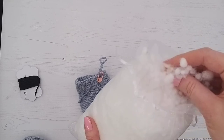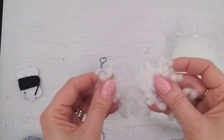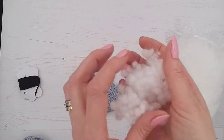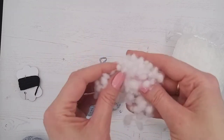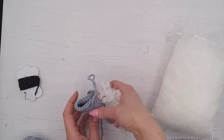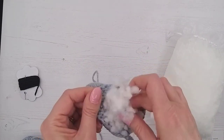It goes in quite easily because it's all in small pieces. With any stuffing, what I'd recommend is just pull it apart like so, get it separated. What you don't want is it to be in big hard pieces because it could look lumpy once you've stuffed it. Separate it out, and then we're going to pop it right down into the bunny's legs.